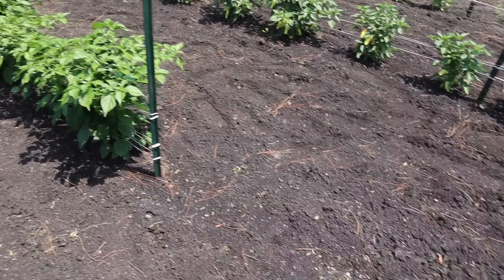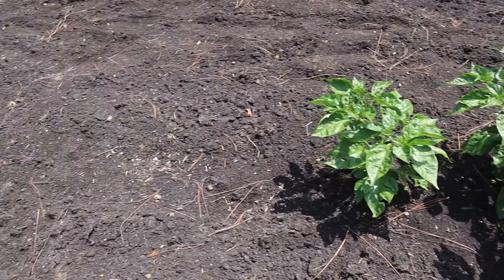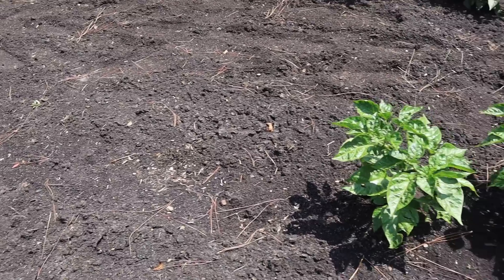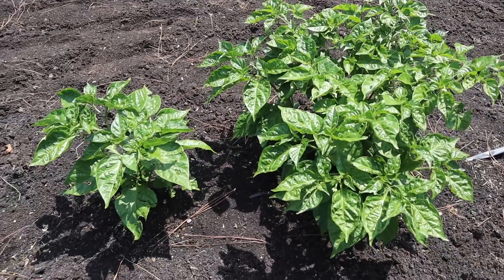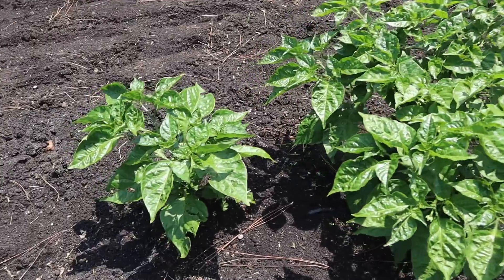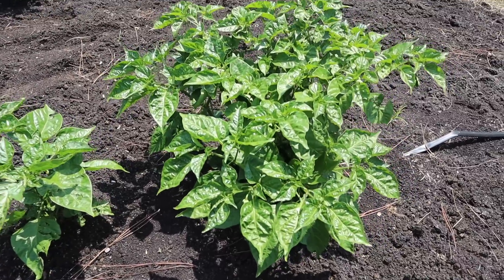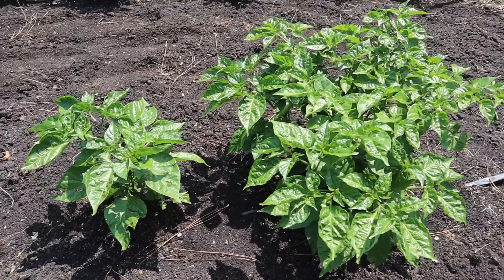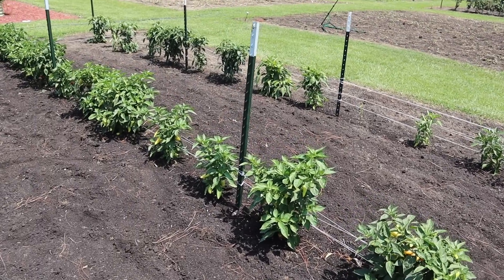Down the road from those chocolate ghost peppers, I've got two chocolate habanero plants here. I had more but some of them just didn't make it for whatever reason. These have turned the corner a good bit lately — they're looking a lot better. This little plant here broke off at one point but it grew back, starting to get some flowers on those, no fruits yet, but those should be tasty too.